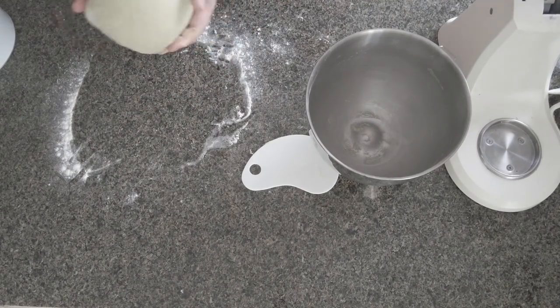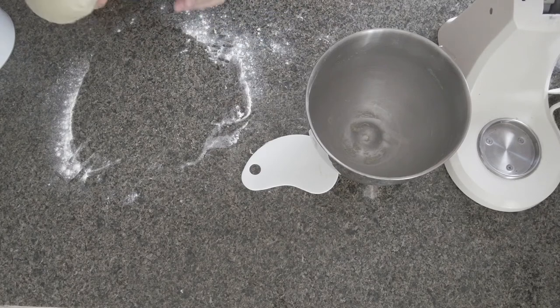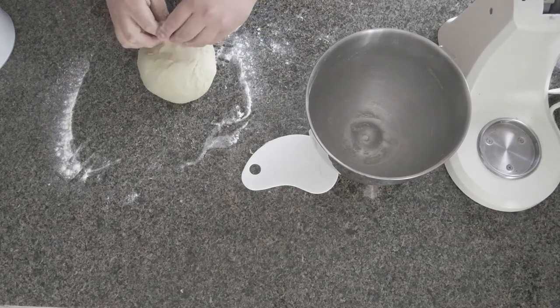Now we do the dough test. There are two ways to test it — you can do the window test, or the bounce-back test.